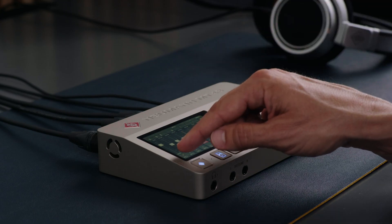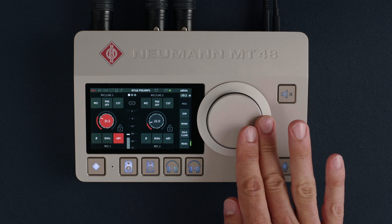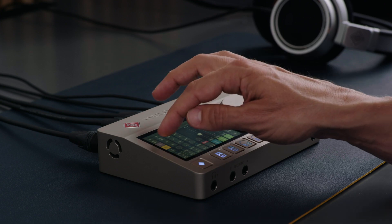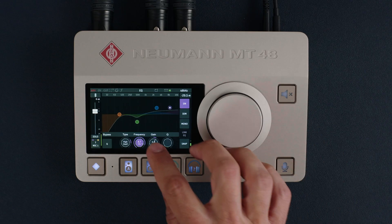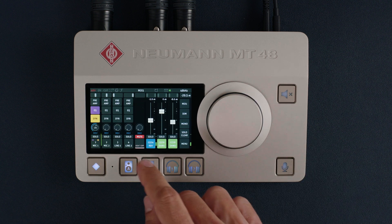Usually, audio interfaces come with a mixer application for your computer. While some settings like mic gain are adjusted on the device itself, others must be adjusted in the software. That's cumbersome and time-consuming when you're setting up a good monitor mix while the artist is waiting.